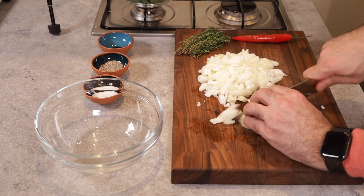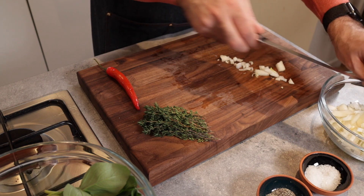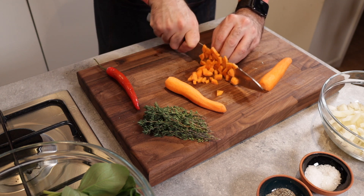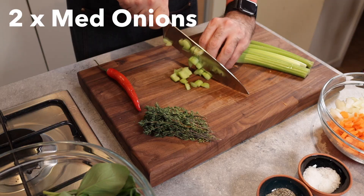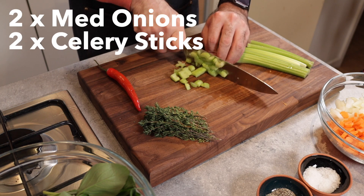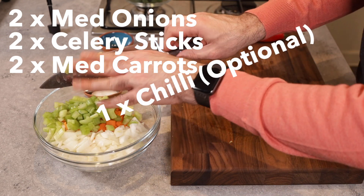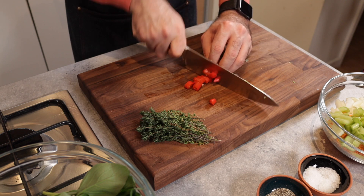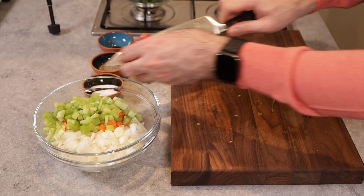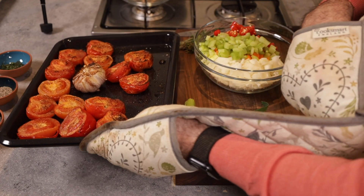Set the oven to about 200 degrees Celsius and put the tomatoes in for about 25 minutes to half an hour to roast. While they're roasting, you can use this time to chop some vegetables — I have two medium-sized onions, two celery sticks, two medium carrots, and one chili. It's worth mentioning that the chili is absolutely optional for this recipe, so just roughly cut your vegetables and set them aside.